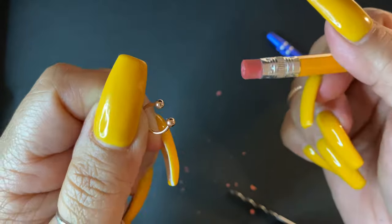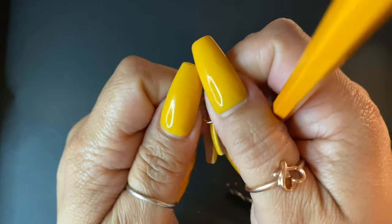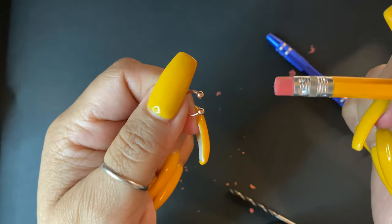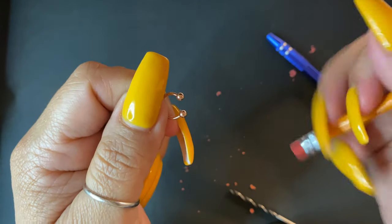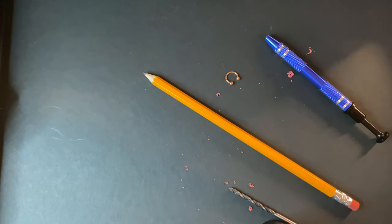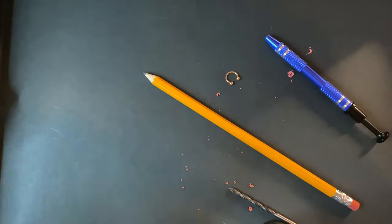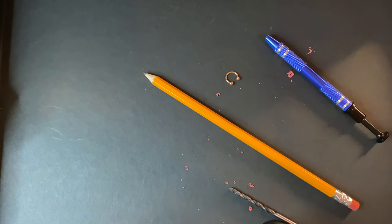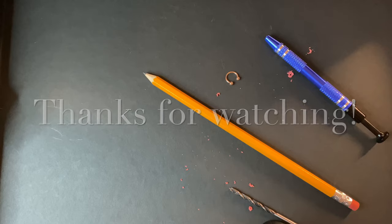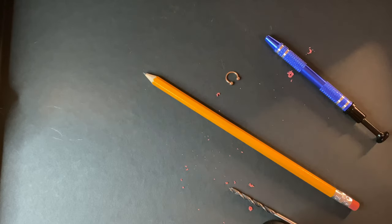So easy. Hopefully this helps you, because I know I was having so much trouble just trying to screw the ball on. Now you don't have to pay $15.99 for a ball holder tightener. Thank you.